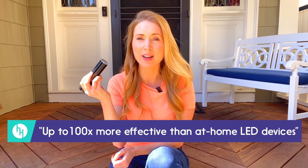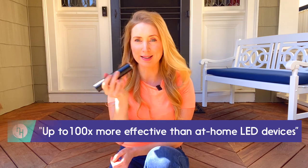Welcome back to another Health Hacker's review video. This episode is all about the Lima Laser, described by its makers as a world first. It's claimed to be up to 100 times more effective than at-home LED devices.